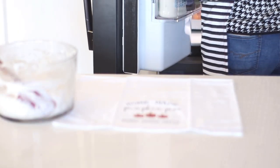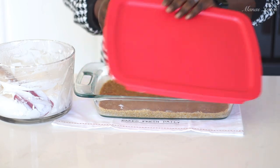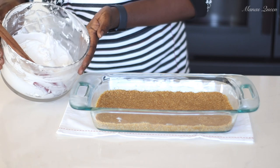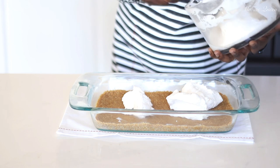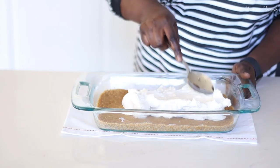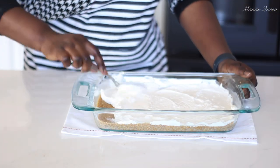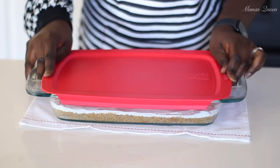The crust has been chilling in the refrigerator, so now it's time to bring it out. We're going to add a layer of that cream cheese filling we just made. I'll add the whole thing on top and spread it as evenly as possible — I find the back of a spoon easiest given how soft the consistency is. Cover it up and let it chill for an additional 30 minutes.